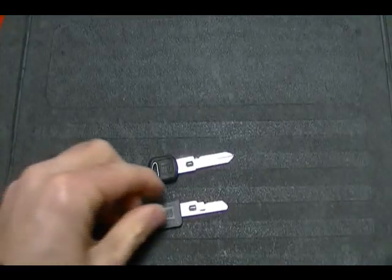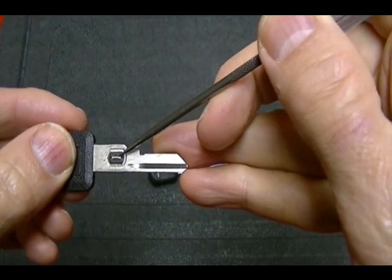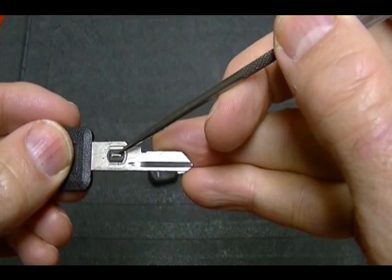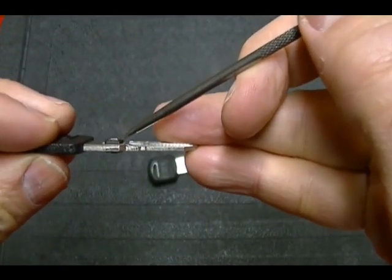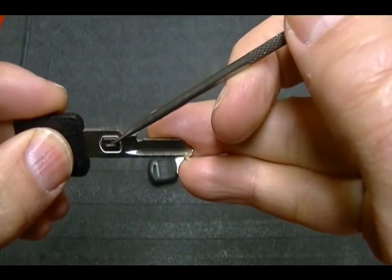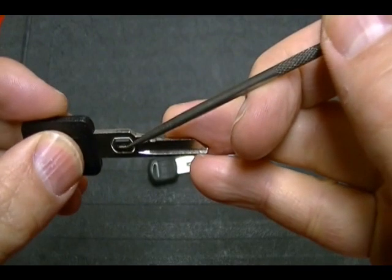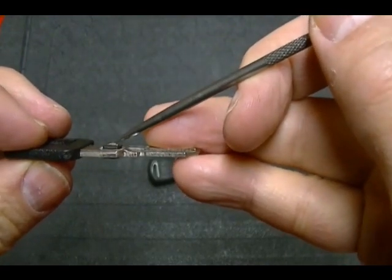What makes these keys unique is this resistor which is embedded in the metal part of the key. On each side, this resistor protrudes so you can see it protruding on both sides. When you insert this key into the ignition lock, there are contacts that make contact with each side of the key and your VATS system is able to read the value of this resistor.